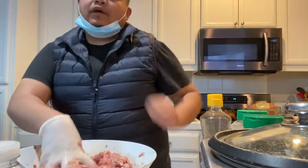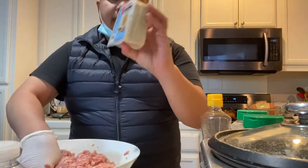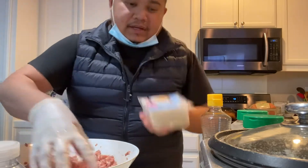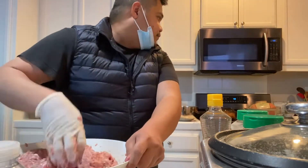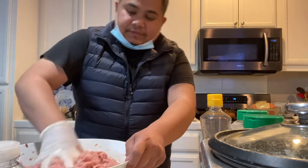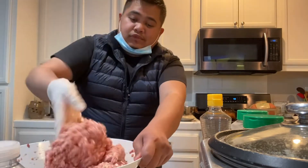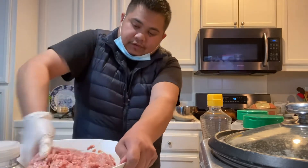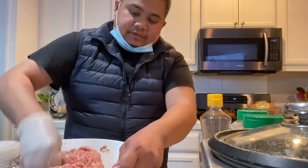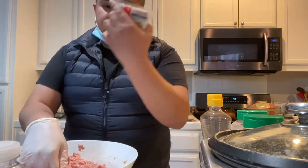Then haloyin po natin. After po nito, using the shumai wrapper — isa-isa. Pagpapakulo po ng tubig, and then i-steam in about 25 minutes. Then chili oil. Combination po ng shumai, tapos chili sauce po. Haloyin po lang ito, and then i-wrap, i-lagay ko na po siya sa shumai wrapper, tapos i-steam ko na po. Tapos na yun.